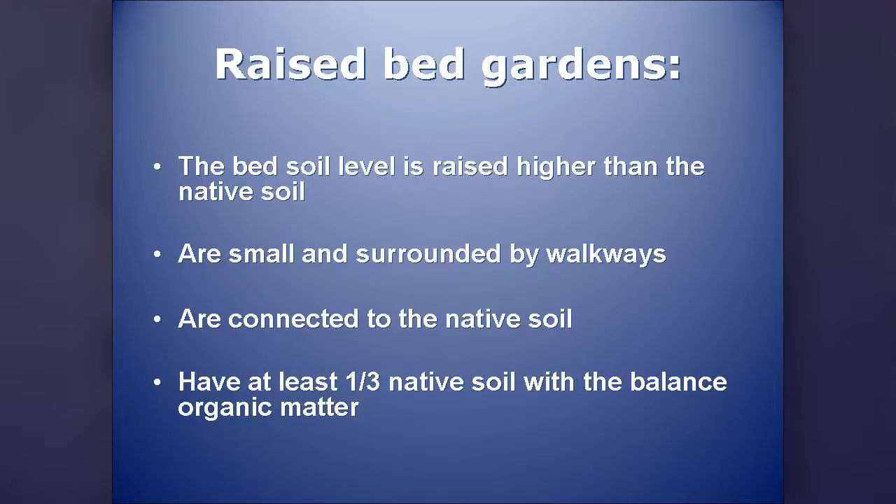What is a raised bed? Basically, the soil in your bed is at a higher level than the native soil. They're typically small — small in comparison to a farm field. They're connected to the native soil, so even if you just sit a box on top of the ground and fill it with dirt, that counts. They should have at least one-third native soil in the mix. The rest can be organic, but your native soil, regardless of how poor it is, has a lot of the microorganisms you're going to need to help your plants absorb nutrients. So don't just get rid of it.